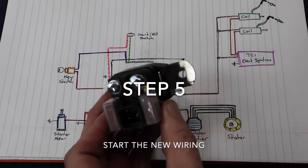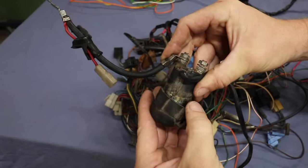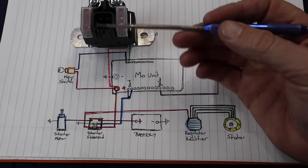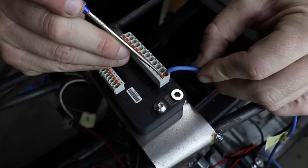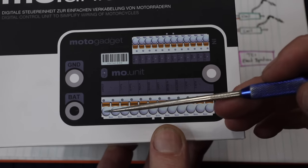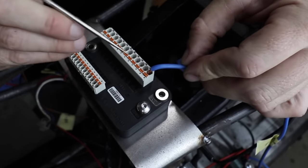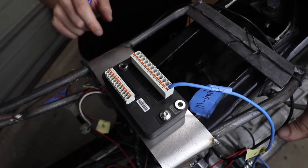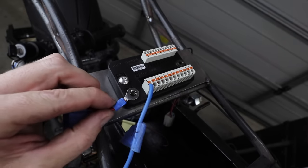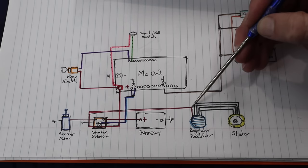Step five: if you have this same style of solenoid, I'll tell you exactly where these four pins go. It may vary depending on the solenoid and bike model, so double-check the instructions. On this model, in this orientation: top right goes to the start on the MO Unit — you can see there are two start ports, and you can use either one or both. I'm just using one for now. The bottom right goes straight to the MO Unit via a bolt with a thread — you'll need a little eyelet that you can crimp onto your wire.